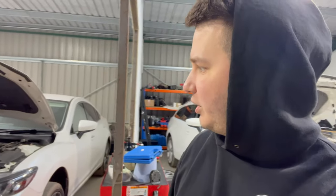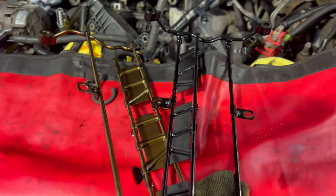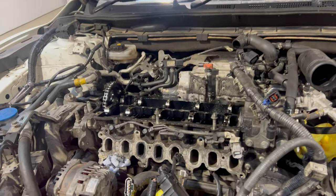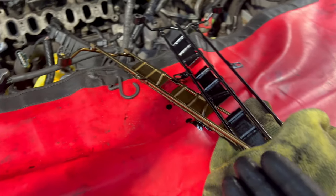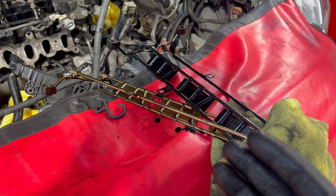I wanted to show you what difference the oil change can make. So here are the oil showers. This one, in a bronze color, is from that car, and we assume that had quite regular oil changes. And this is still that dirty oil sludge. This shower is coming from this car. So you can see it yourself, what a big difference just a simple oil change can make.